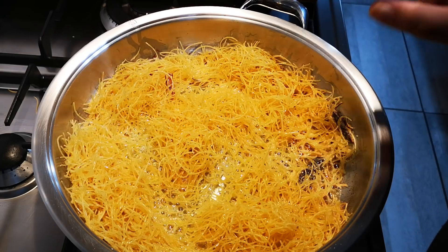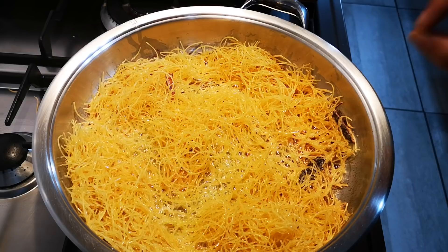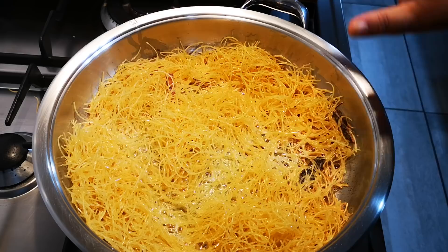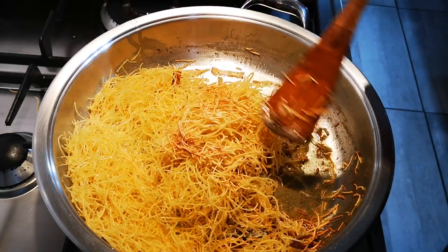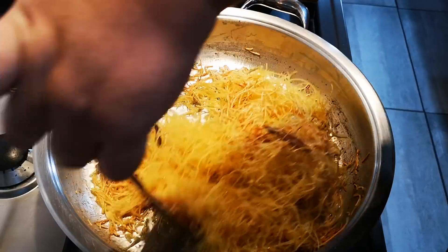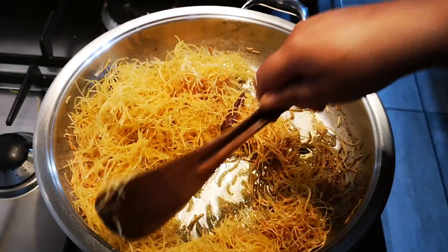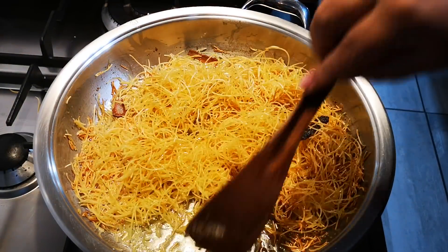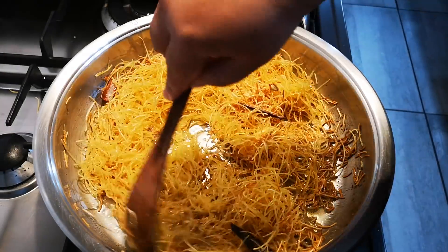We're going to add our sugar to taste, stir a bit, then our water depending on how much you make, then close it with a lid and let it steam. Look — can you see the color change happening? It's not just the color; a different flavor develops when you scorch the vermicelli.